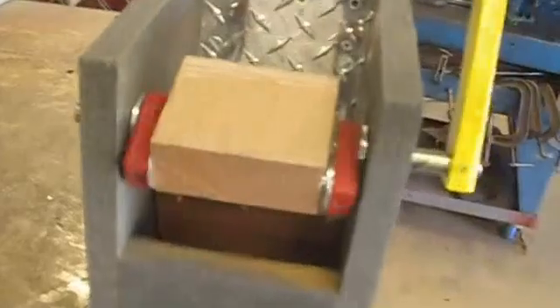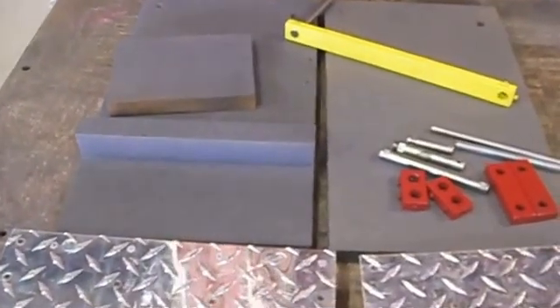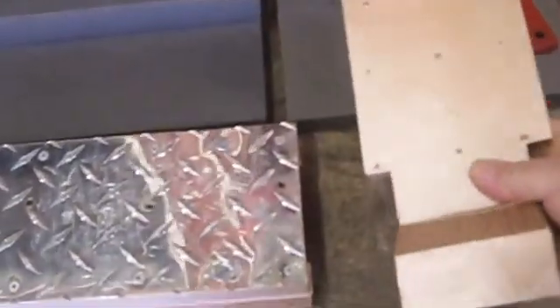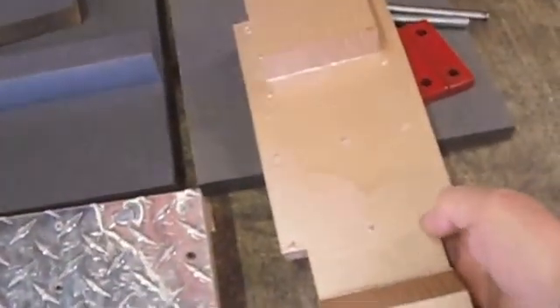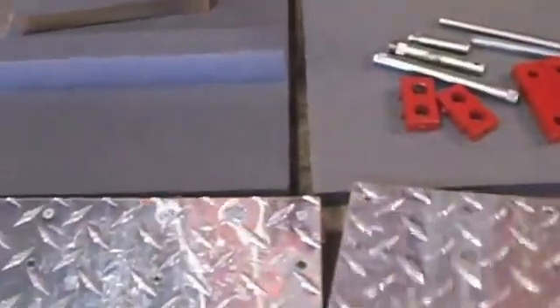Pretty simple to build. I'll show you the parts that are needed here in a minute. As you can see, all three-quarter plywood. These are the parts that are necessary — not a lot. The plans call for metal on the crusher plate, but I made it all out of wood. A lot easier.